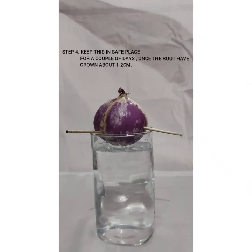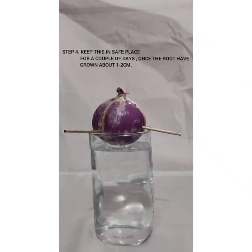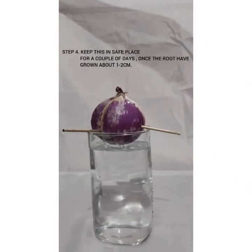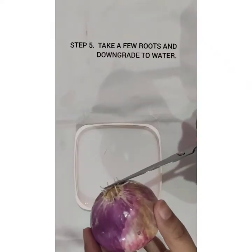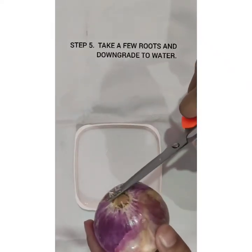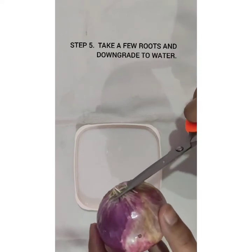Keep this in a safe place for a couple of days until the roots have grown above 1–2 cm. When roots become 1–2 cm in length, cut the roots and transfer to water.